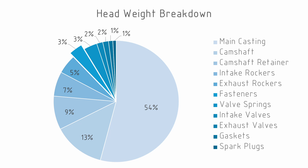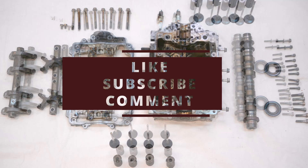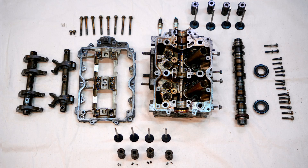The weights for the two heads of the EJ20 are very similar, so we're really only shown the teardown of one. If you like and subscribe to this channel, please feel free to use the comments to come up with as many puns about engine teardowns as you can.